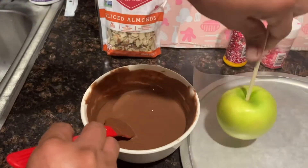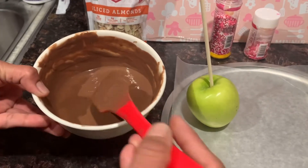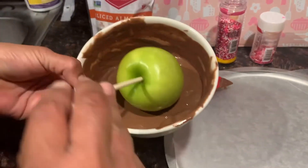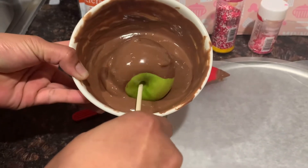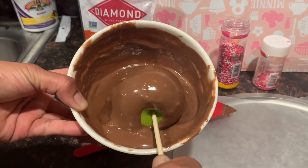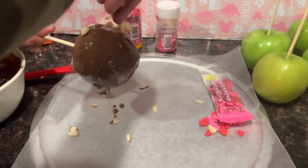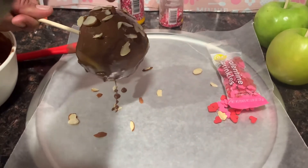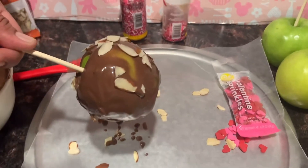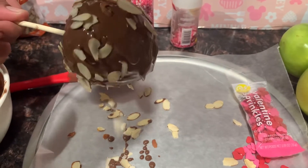Pues aquí ya puse mi manzana con el palo, ya derretí mi chocolate. Lo que vamos a hacer es empezar a bañar nuestra manzana. Ahora, antes de que se seque nuestro chocolate, le voy a poner almendras en slice.